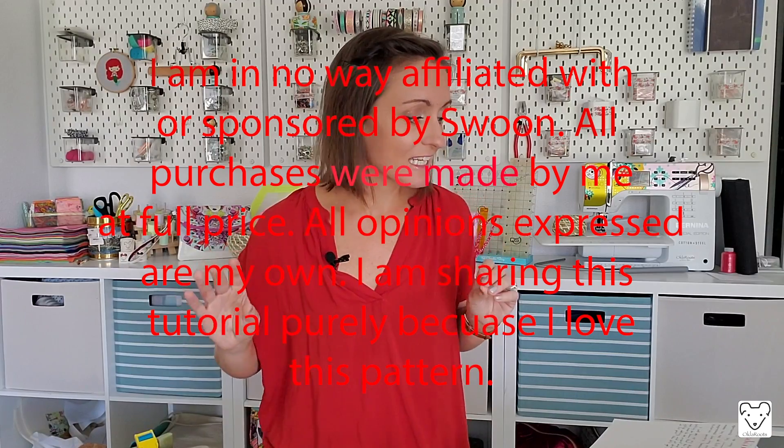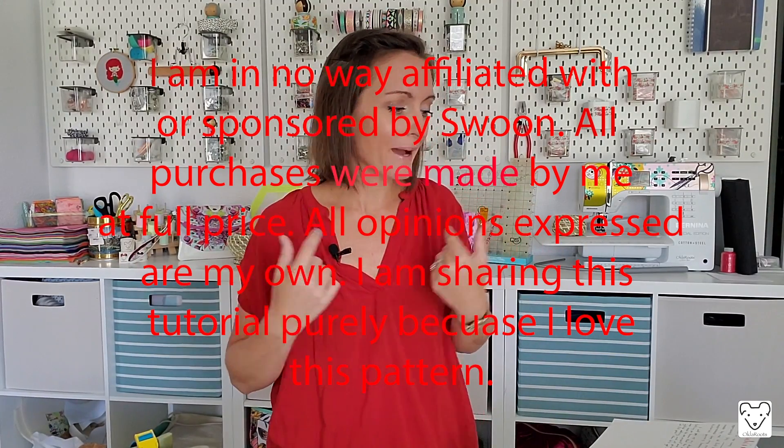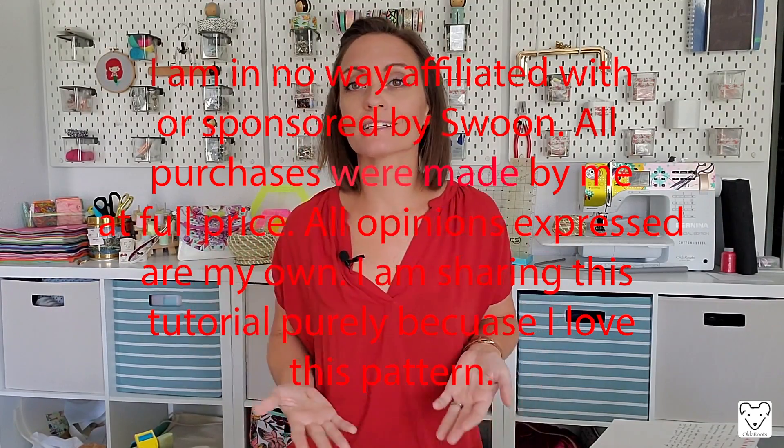Before I start, I have to give a quick disclaimer. I am in no way affiliated with or sponsored by Swoon. All purchases were made by me at full price. All opinions expressed are my own. I am sharing this tutorial purely because I love this pattern.